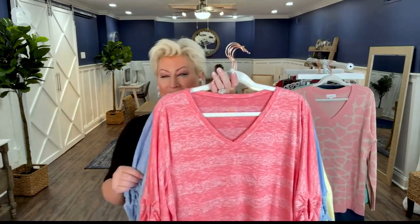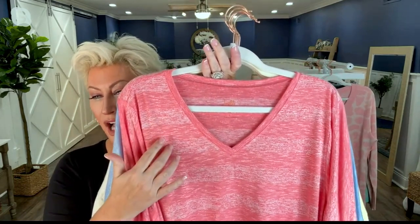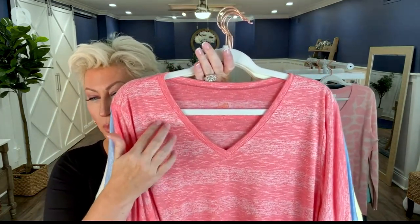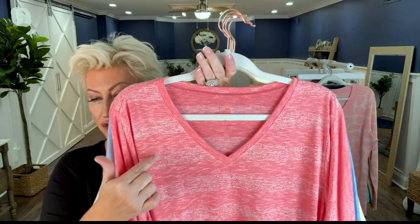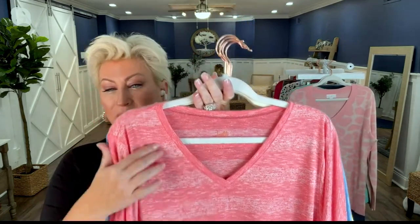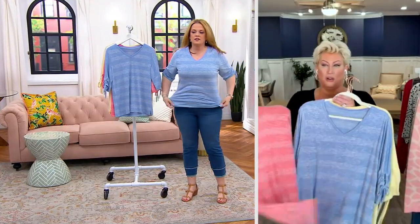This shadow stripe top has been so popular and it is back in a big way. It has an amazing same color, but the way we knit it and do the stripe makes the colors subtly different in each stripe. It has a v-neck, ruching, and a circle ruche on the sleeve — so cute. We've got so many colors, every color in the rainbow.